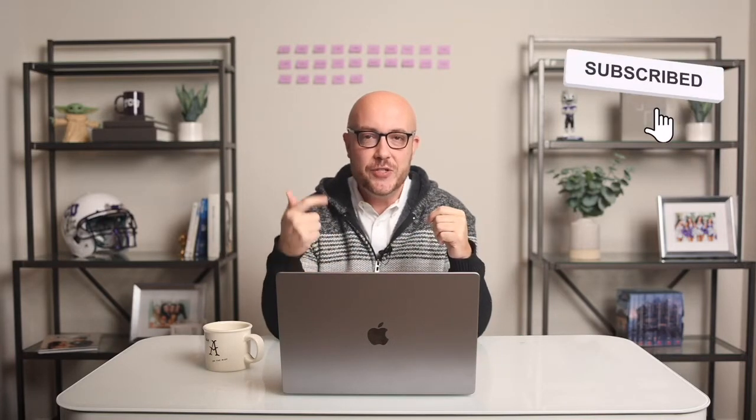Welcome to Monday Magic. My name is Rob Green. I'm a photographer and educator based out of Fort Worth, Texas. And each week I'm here to give you tips, tricks, and inspiration to help you build your business, wow your clients, and make photo magic.